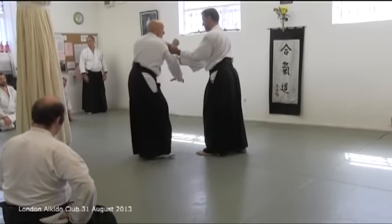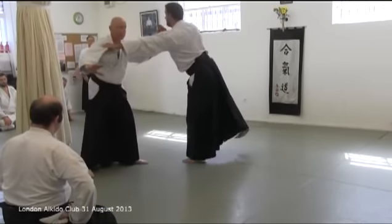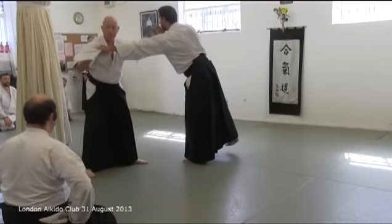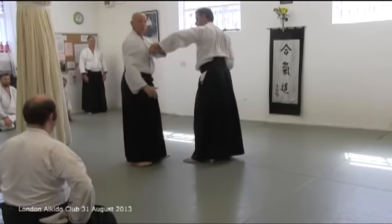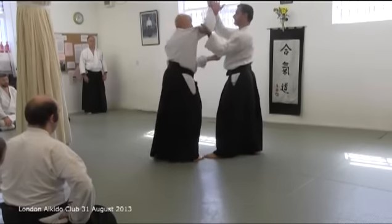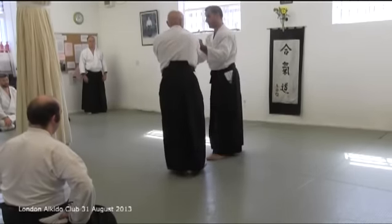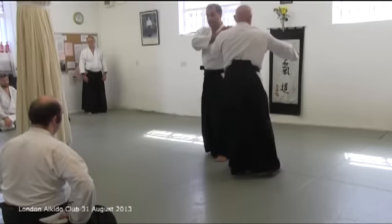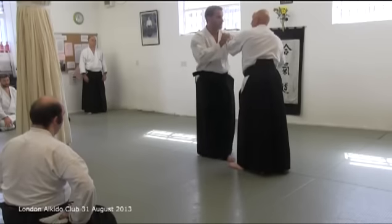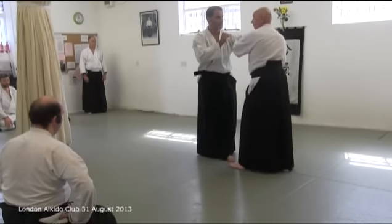When we do ikkyo, to the side — balance is broken. And then all of this technique. If we go too much to the side here, when you start to do this, you've left your face in the firing line.